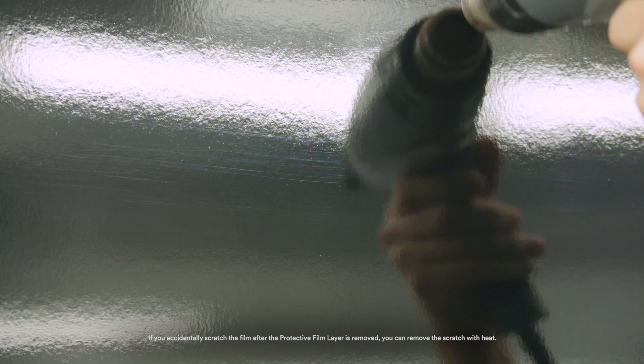The last benefit to using a heat gun over a torch is the ability to heal scratches. Notice how this squeegee leaves faint scratches in the material. After warming the film gently with a heat gun, the scratches disappear from the surface, leaving behind a higher quality finish.